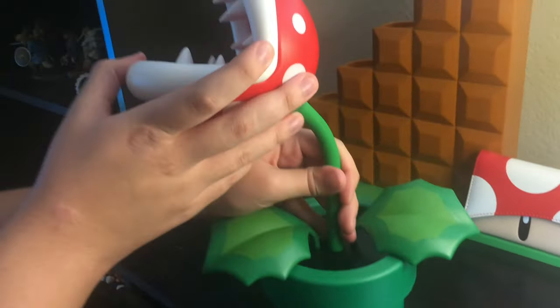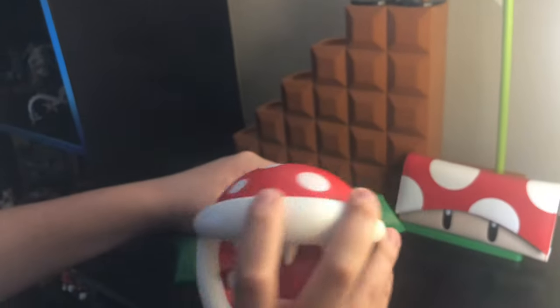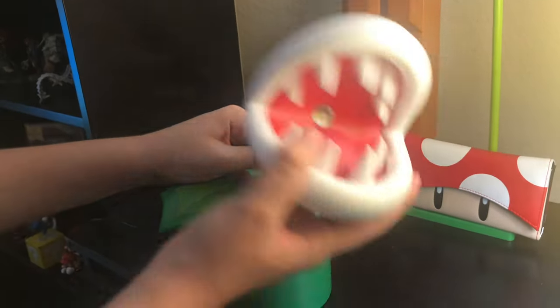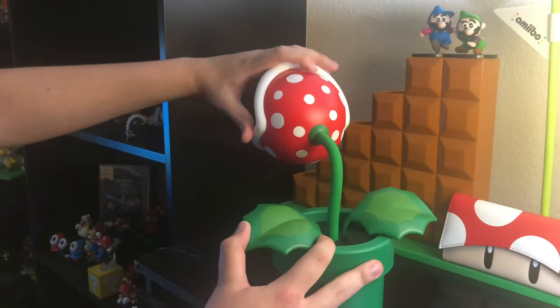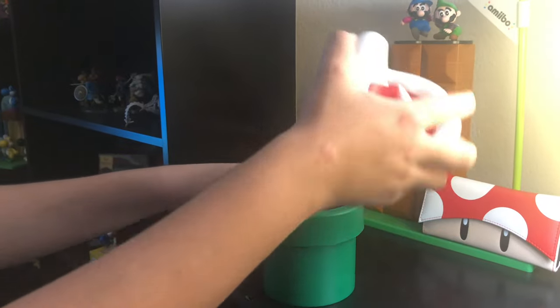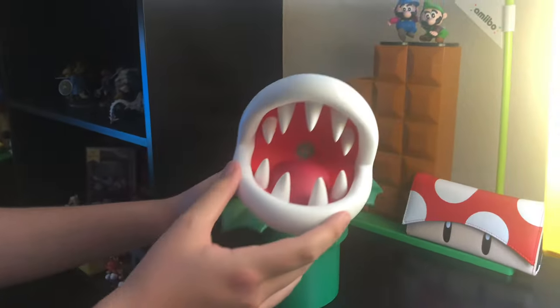I really like this lamp because you can actually rotate it however you want, just like the Mario games — they're very poseable. You can make it like this, or you can make it like that, or facing up like the original games, or just however you want it.